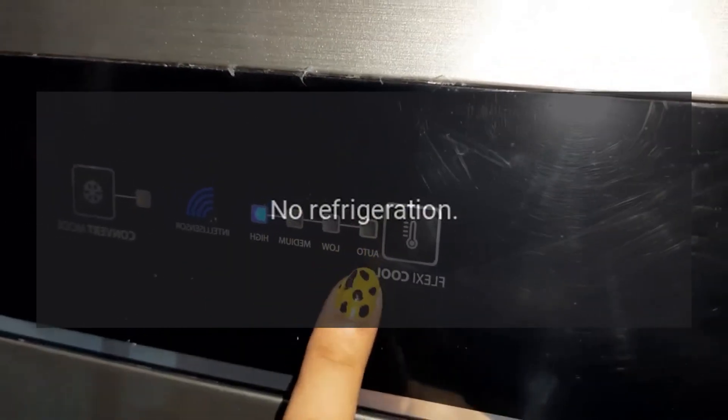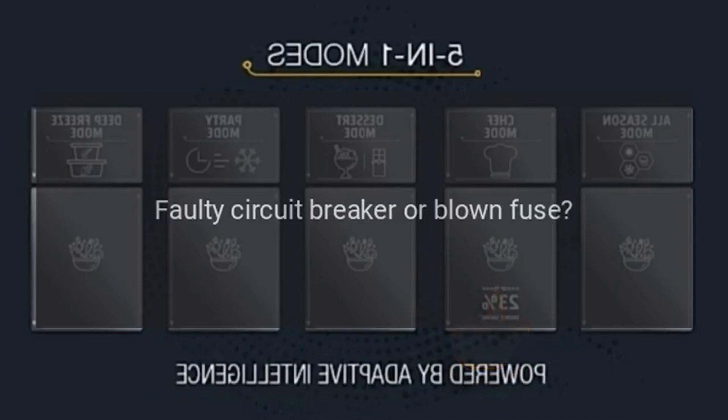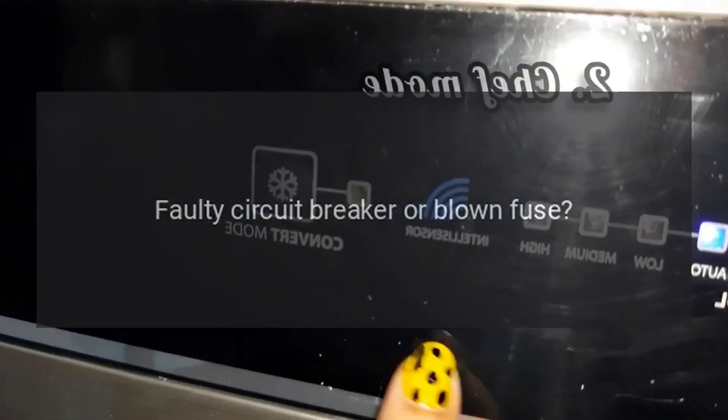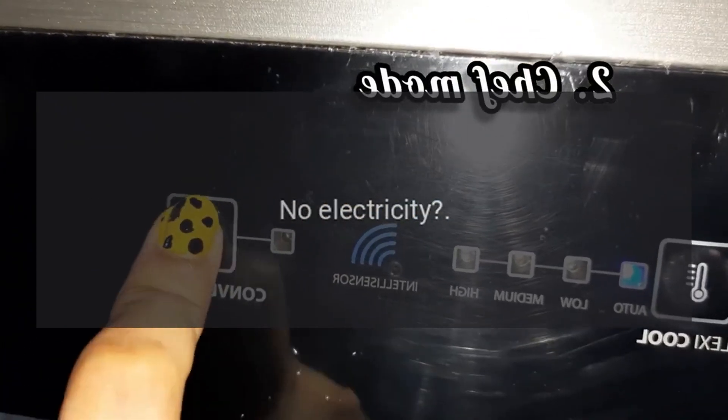No Refrigeration: Is the power plug disconnected? Re-plug. Faulty circuit breaker or blown fuse? Open the door and check whether the lamp is lit. No electricity?